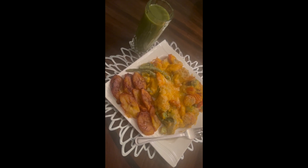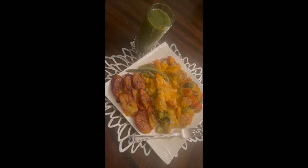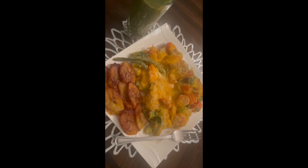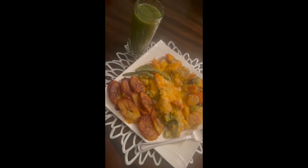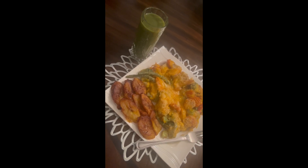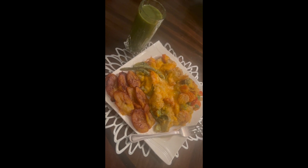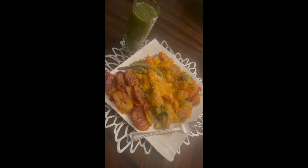Tell me if you miss any meat right here — just tell me in the comment section. Take a good look at this meal with this nice soft sweet plantain. This is all vegetables: string beans, broccoli, cauliflower, carrot, sweet peppers otherwise known as bell peppers, onion, and string beans — the whole works here right in Mama J's kitchen.